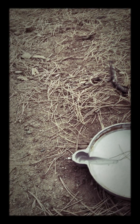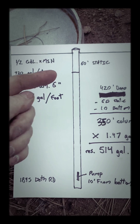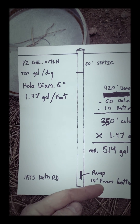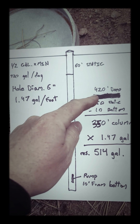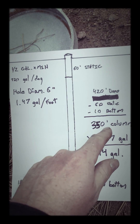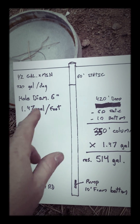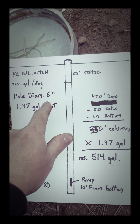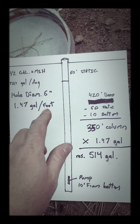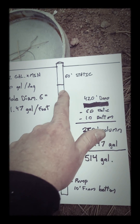That leaves us a water column of about 350 feet total. The static water level is at 60 feet, the pump is 10 feet from the bottom, and the well is about 420 feet deep — do the basic math and it gives you a 350-foot water column. At 1.47 gallons per foot for the diameter of this hole, each foot of the water column can hold 1.47 gallons, so the total gallon reservoir is 514 gallons. That's how much water this column can hold.